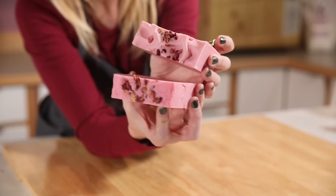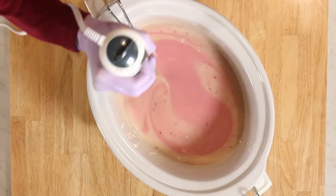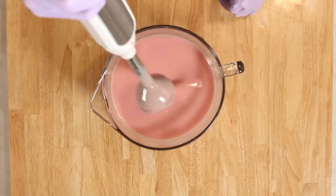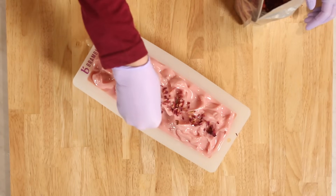Hi everyone, I'm Anne-Marie from Brambleberry.com. Today I'm going to talk to you about two different types of soap making: hot process soap making and cold process soap making. We're going to go over how to do both of them, what some of their benefits and what some of their drawbacks might be. Both of these make wonderful skin-loving soap and hopefully this video will help make it clear which process is for you.